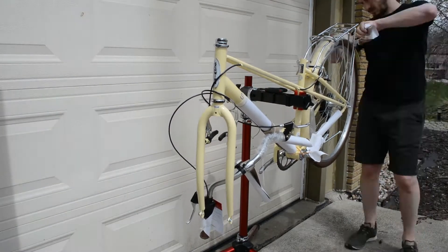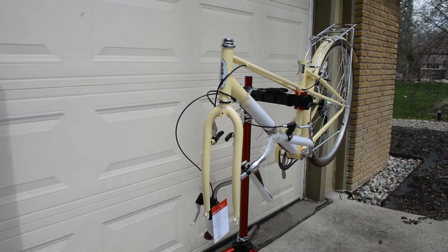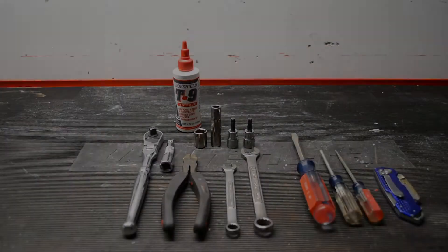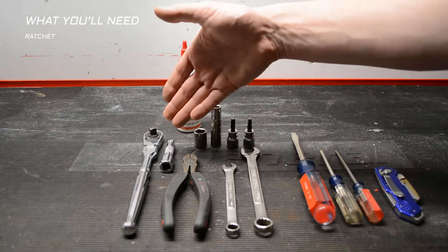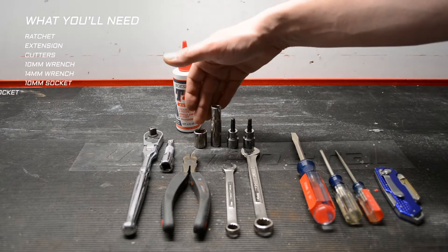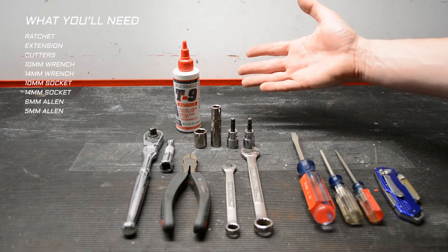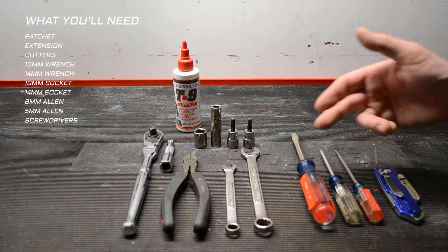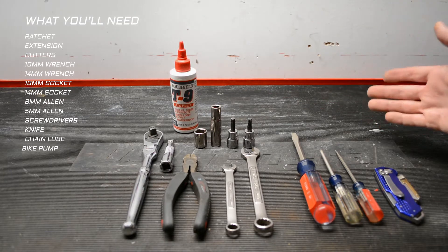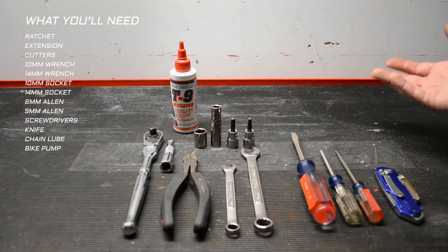Before we jump in, I want to cover the tools I used. Please keep in mind that sizes can change, so double check before buying a new tool. Here's everything: ratchet and extension, something to cut zip ties with, 10 and 14mm wrenches and sockets, a 6 and 5mm Allen driver — keys, drivers, whatever you've got will work — assorted flat and Phillips screwdrivers, a knife, chain lube of your choice, and a bike pump, since my tires did not come inflated.